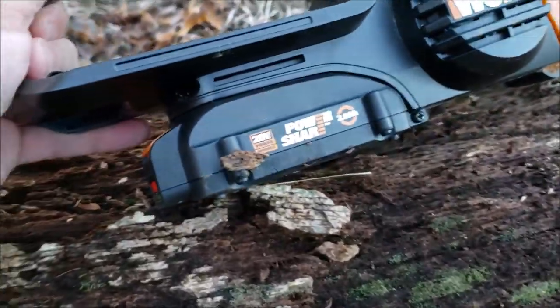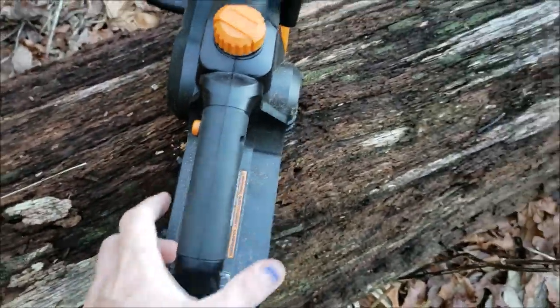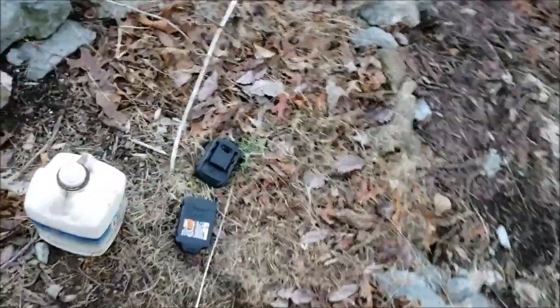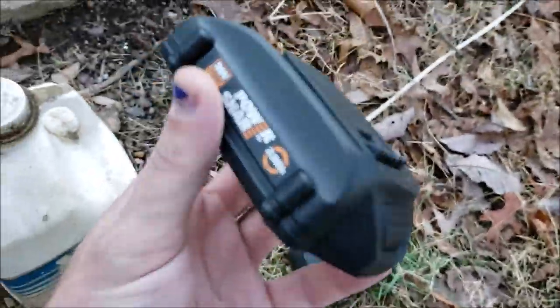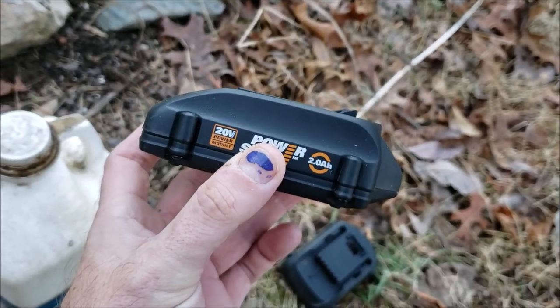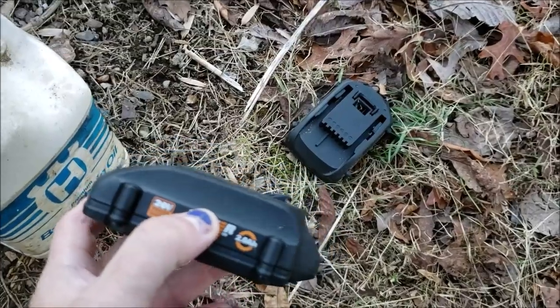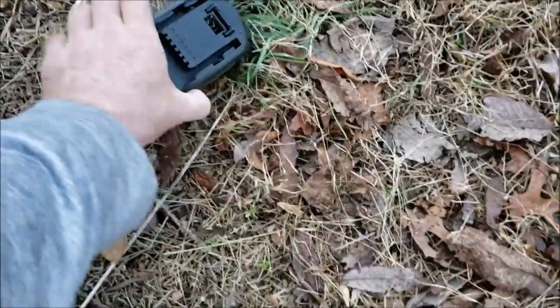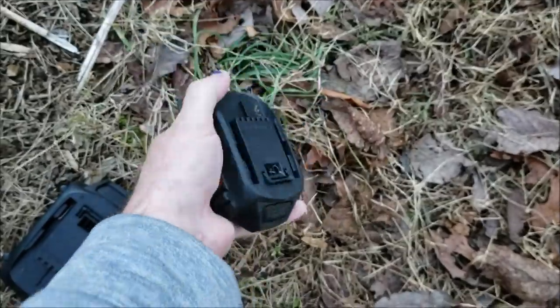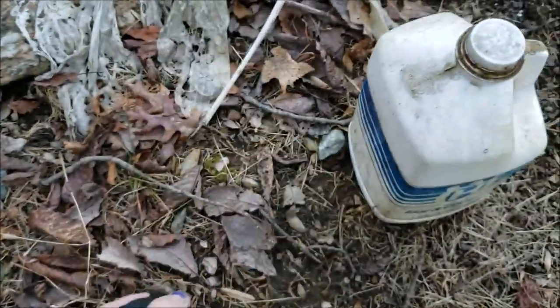This is the battery right there — that little unit on the bottom. I happen to have a Worx weed whacker too, so I've got some spare batteries. Coming out here with two or three batteries I get quite a bit of use out of them. One of these is already dead — I really should have marked it. That one is the dead one because it's hot, which makes sense. This one still has a full charge, so we're starting fresh.